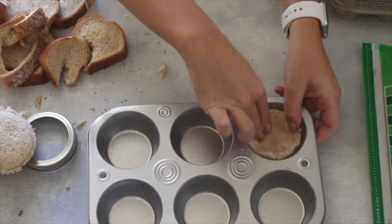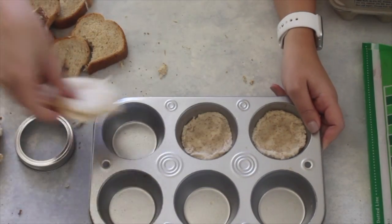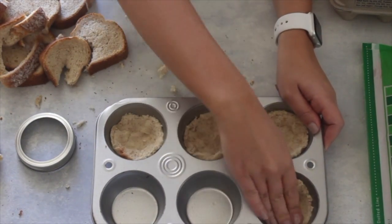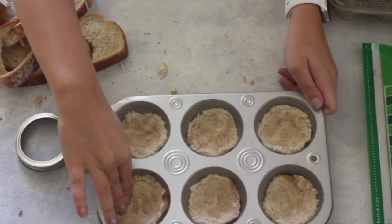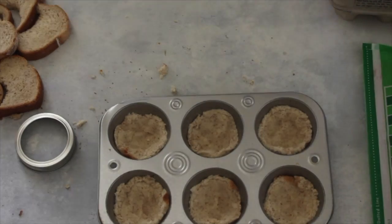I'm just going to take the pieces I cut out and shape them into the bottom and kind of press them down. You'll end up taking these back out so that you can put the bacon in on the bottom, just to help it form a little bit easier and so that you don't ruin the shape of the bacon. No one likes crust in their breakfast muffins.